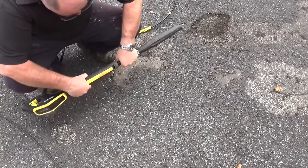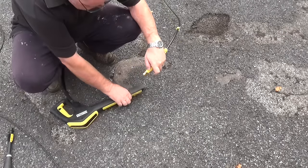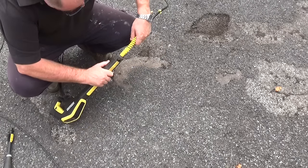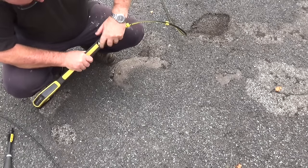To connect the drain cleaner, just take off the normal lance. That is the bayonet end of the drain cleaner — push that in and twist it round so that it's connected.